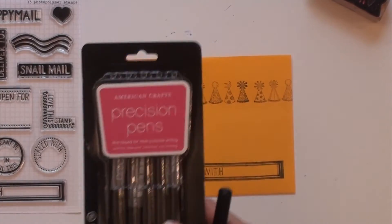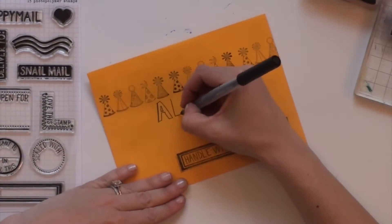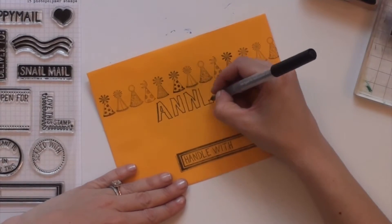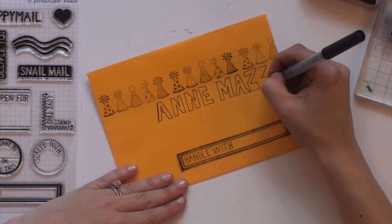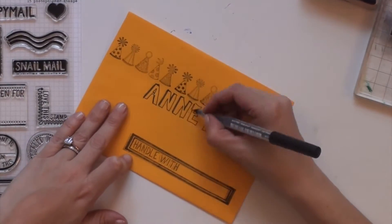I used these American Crafts precision pens to write her name in block letters. I gave it a drop shadow imagining the sun was coming from the right.